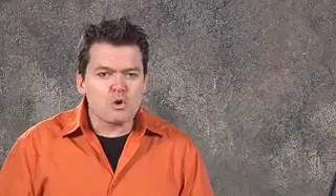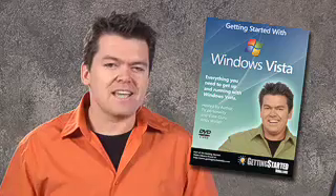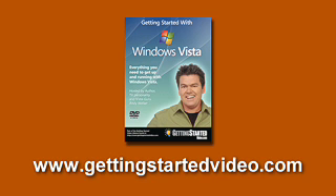Hey, I'm Andy Walker. Have you just bought a new computer with Windows Vista on it? Or maybe you've got an old XP computer you've upgraded. We've just created an amazing new DVD — it'll teach you everything you need to know about the new operating system from Microsoft. It's called Getting Started with Windows Vista. The DVD has three sections: Out of the Box — what you need to do as soon as you start up Vista; Vista Essentials — things you need to know every day including antivirus, security, and new features; and Geek Tips and Tricks — things nobody else will have told you to make you a Vista guru. For more information, check out gettingstartedvideo.com.